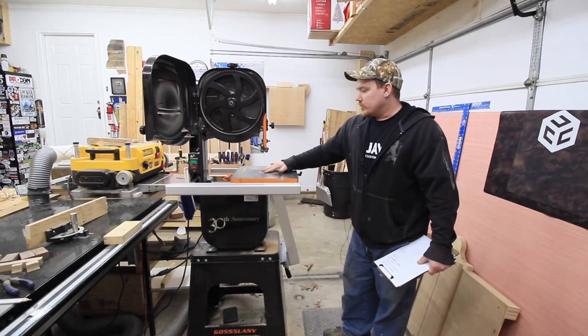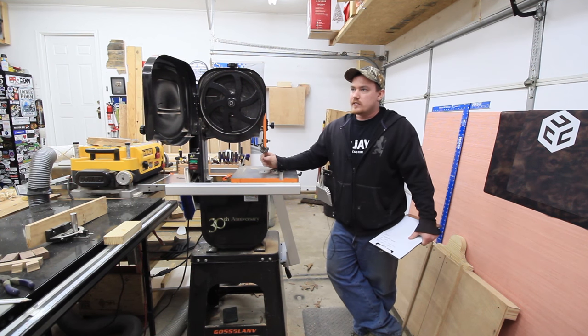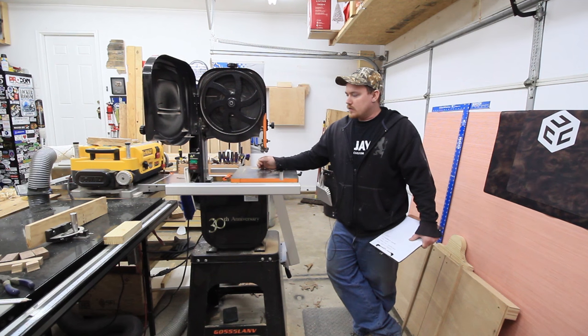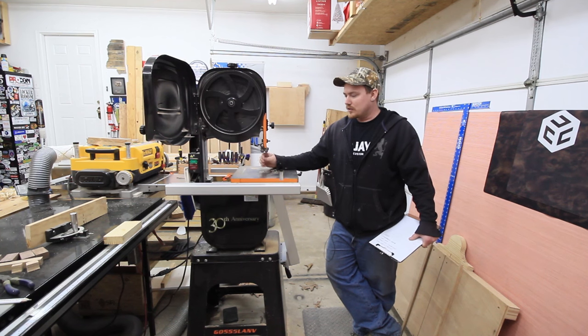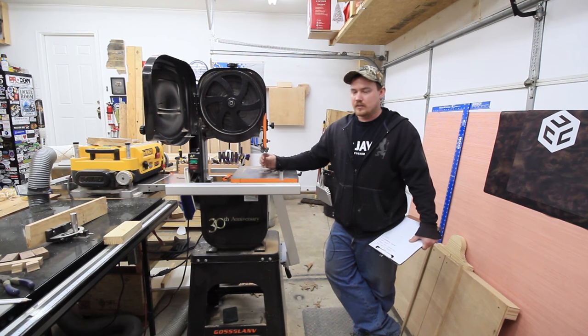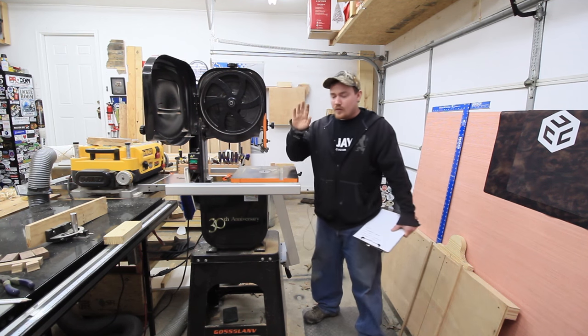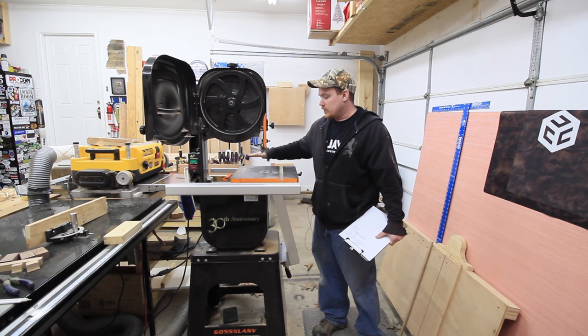Real quick blade recommendation, since that's something I get commonly asked. I use a three sixteenths of an inch, four TPI skip tooth blade for pretty much all the curve cuts — it's a really good blade for bandsaw boxes. And then a half inch wood slicer blade for resawing. However, I think I'm just going to leave the three sixteenths blade on there, because it resaws just fine as well. Just take your time making your cut. Going forward, that's probably the only blade I'll ever put on this thing. No affiliation with Highland Woodworking at all, but that's where I get my blades — highlandwoodworking.com.